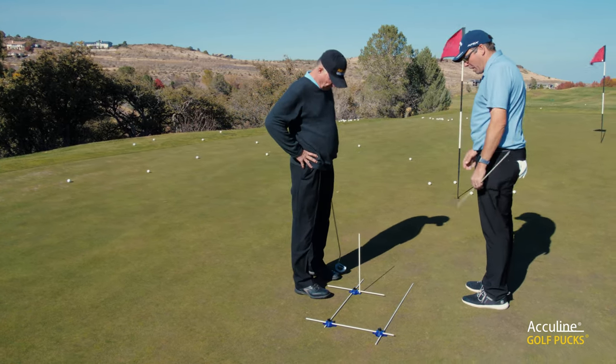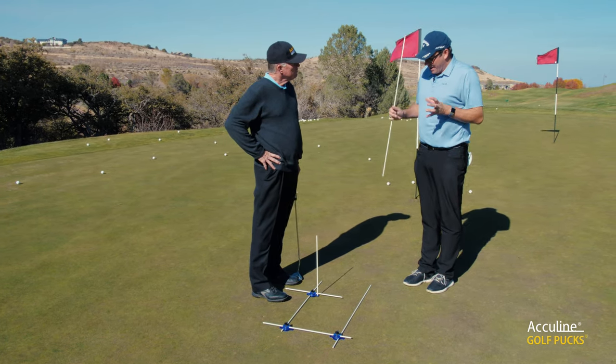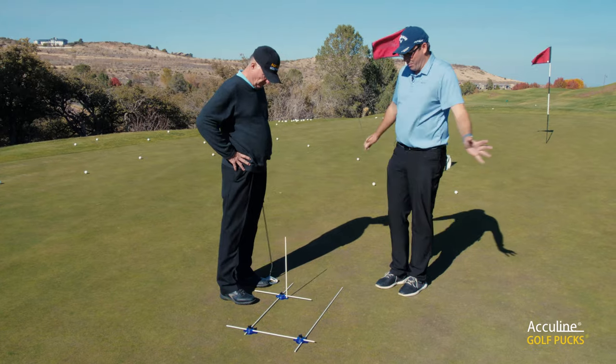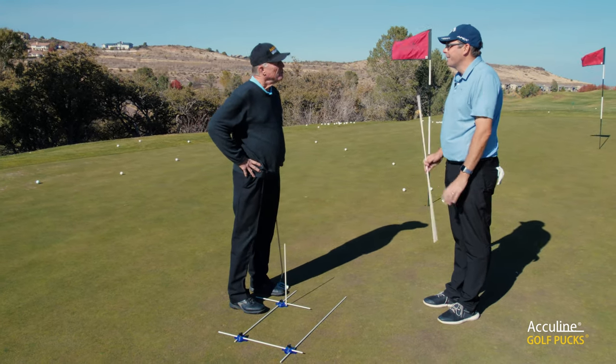You align yourself with wherever you want to go. And the important thing is it makes it simple — it takes out the thought process. It's just simple. So I think you'll have a lot of success with it once you get more comfortable with it.